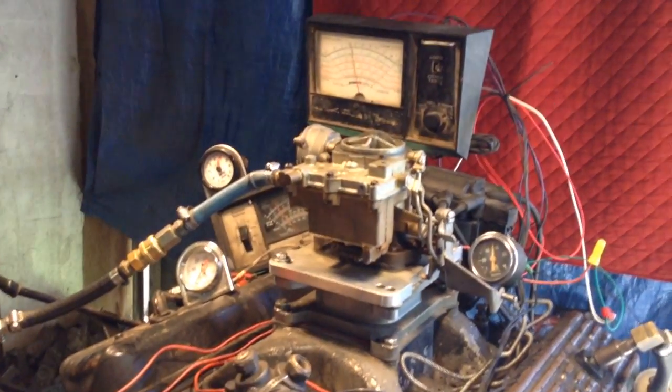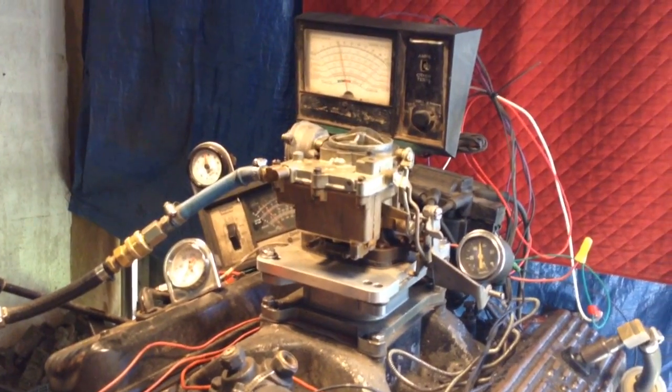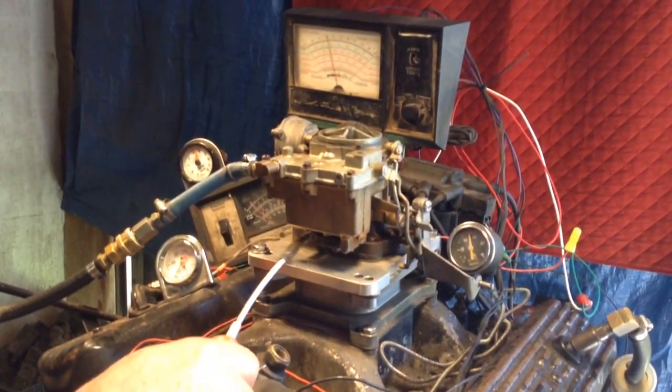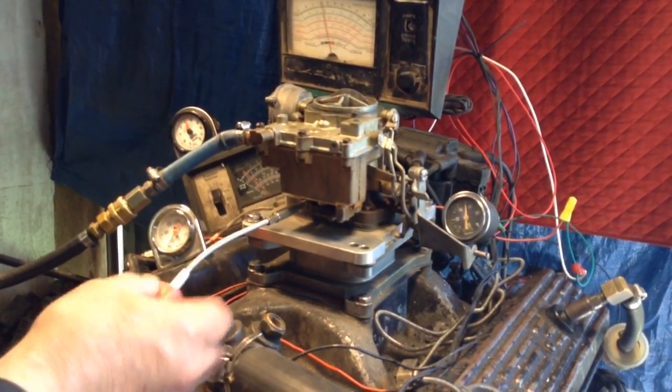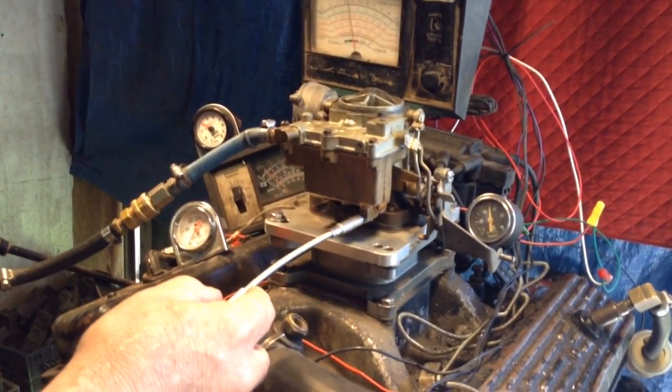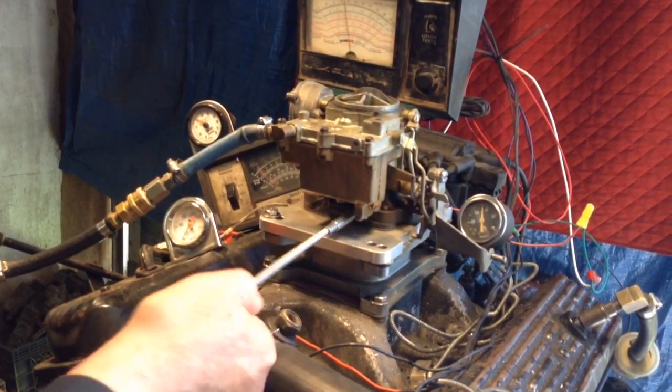It might work — might be a good core, looks like it's a good core. You're gonna have to do some work on it, you know, it's got to be rebuilt. I'm gonna get my guys in the shop to look it over.